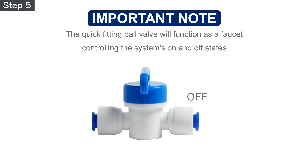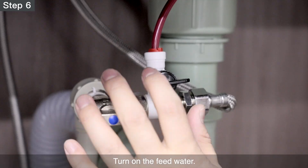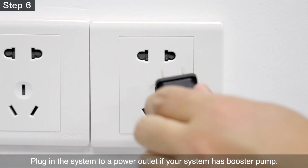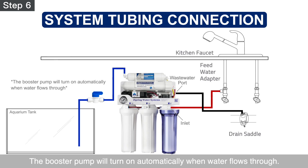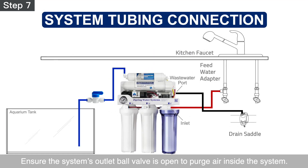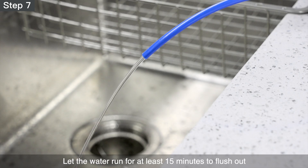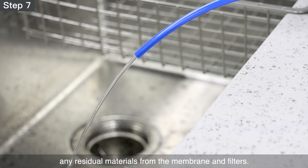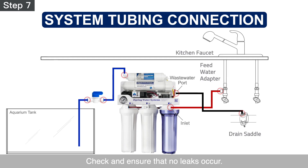Please note that the quick-fitting ball valve will function as a faucet controlling the system's on and off states. Step 6 – Turn on the feed water. Plug in the system to a power outlet if your system has a booster pump — the booster pump will turn on automatically when water flows through. Step 7 – Ensure the system's outlet ball valve is open to purge air inside the system. The purified water will start to purge within a few minutes. Let the water run for at least 15 minutes to flush out any residual materials from the membrane and filters. Check and ensure that no leaks occur. Once the flushing is completed, the system is ready for use.